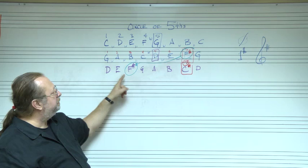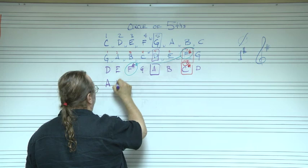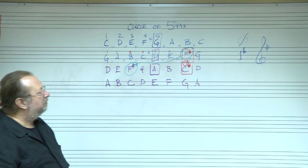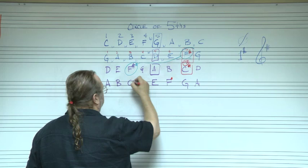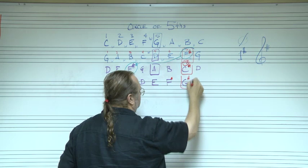The next key — counting up five from D — is A. Build the A scale: A, B, C, D, E, F, G, A. We carry over F sharp and C sharp from D major, and the new sharp on the seventh tone is G sharp. So the key of A has three sharps: F sharp, C sharp, and G sharp.